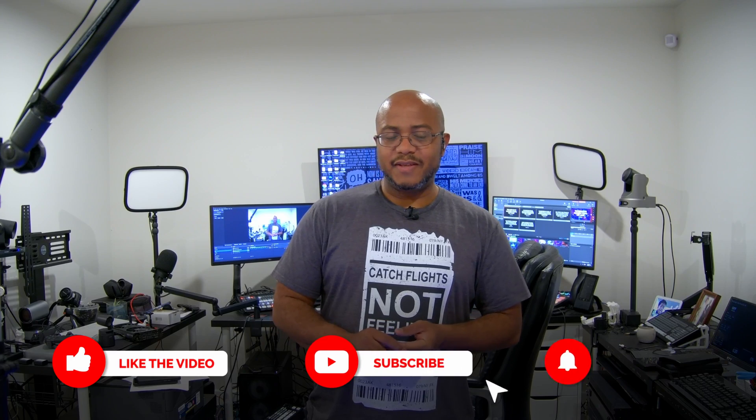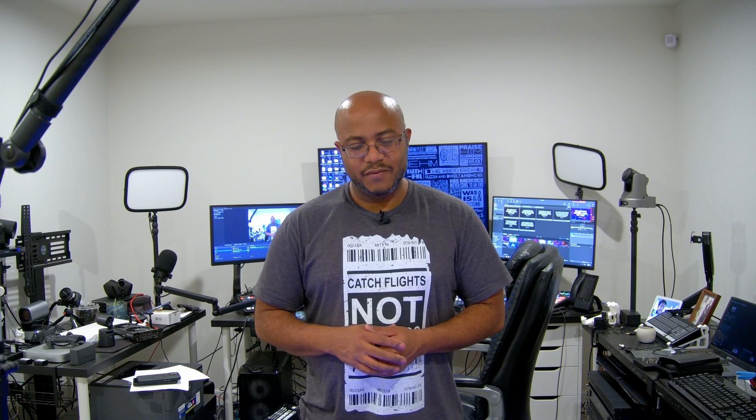Maybe this might be something nice to hook up with your church, fellowship hall, or even at your house. If you like this type of content, appreciate a like, consider subscribing, hit that bell so you get notified when we come out with other videos to help modernize your media ministry. Thanks for watching folks — this is AJ, catch you on the next video!